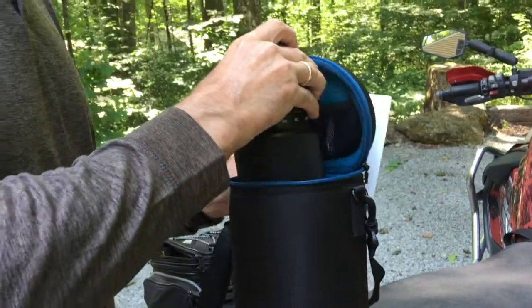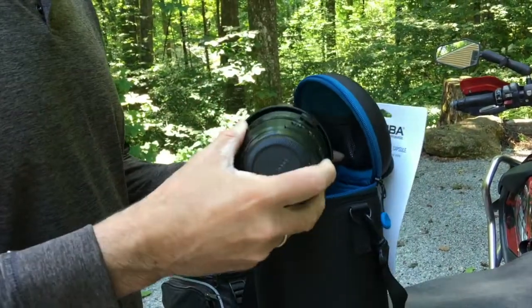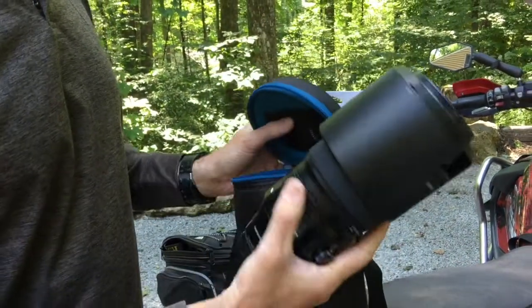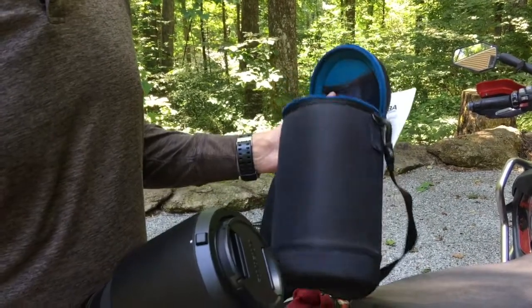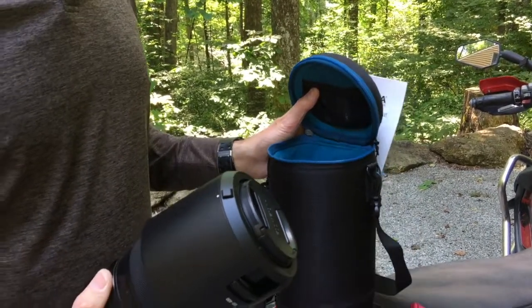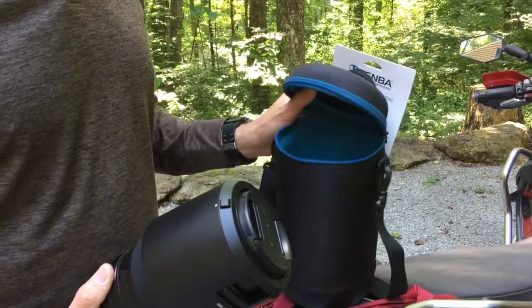Let's pull this out of here — the Fujifilm 100-400 lens. This thing is just a great piece of glass, but I really wanted a more serious way of protecting it and carrying it whilst it's on the bike.